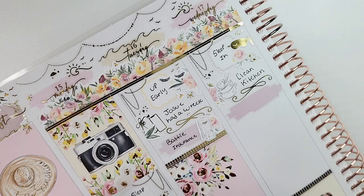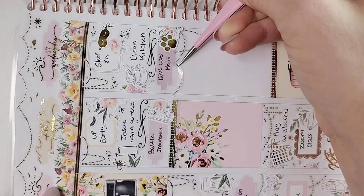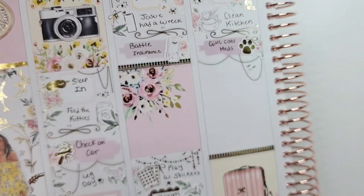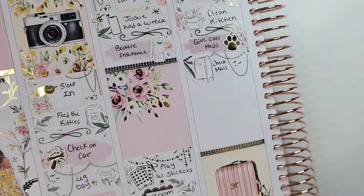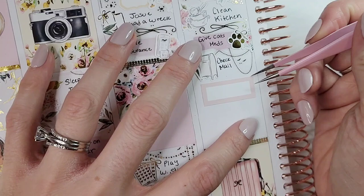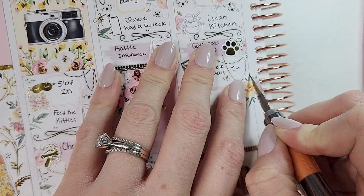I marked cleaning the kitchen — I love that little dirty dishes icon from White Your Stationery, it's such a cute way to mark that. I also marked giving both my cats some meds. Before we got Casca, there was a little neighborhood cat we thought about adopting. We let her get introduced to Bullet, but she was mean to him even though Bullet is friends with everybody. It didn't work out, but this neighborhood cat had ringworm and gave our cat ringworm, so we had to take him to the vet.